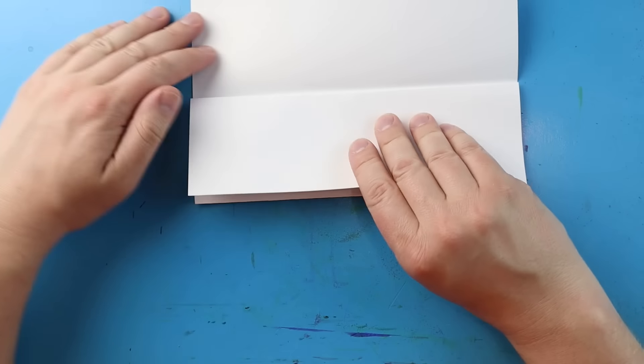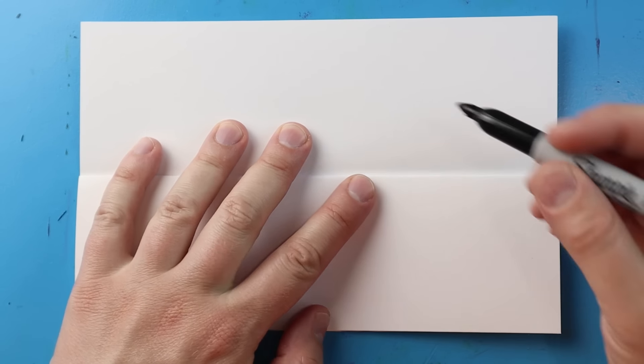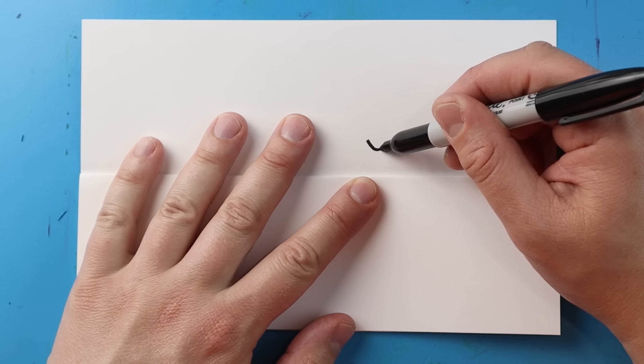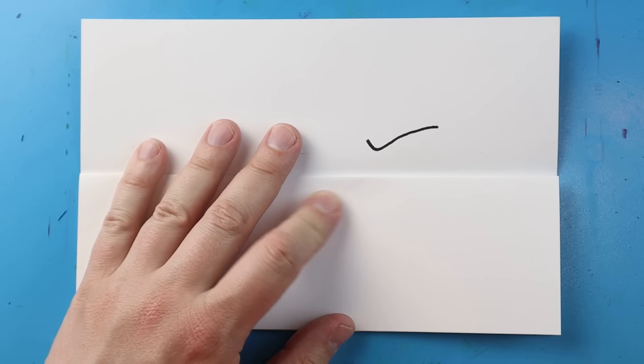Then we can open this up and we have these nice little guidelines that show us where we need to keep the inside of our drawing. I like to turn my paper this way so I can open it up for a fun surprise. Now to start off, let's begin by drawing Godzilla. I'm going to start right here and begin by making a line that comes down and then bring it back in a checkmark shape.